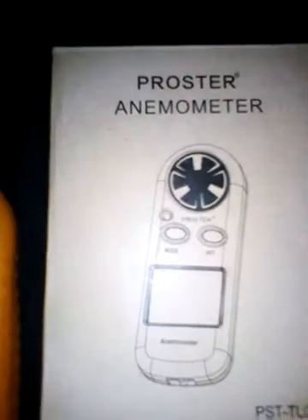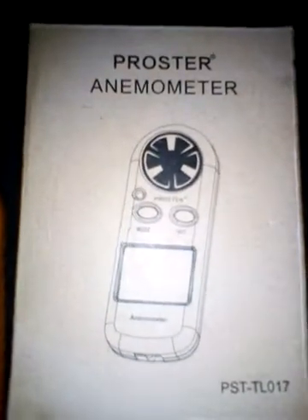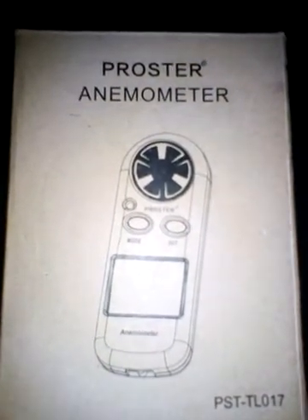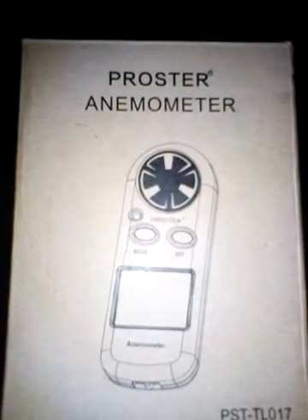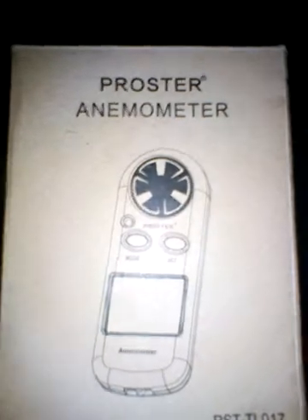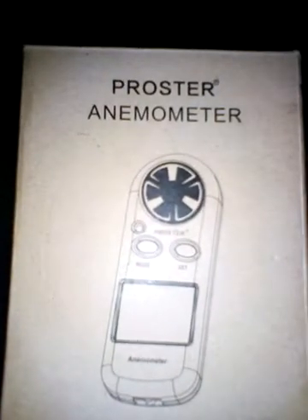Now why do I need that? Well, when you're shooting out in the field and it's a bit windy, you want to have a little guess of what the wind is doing — how fast it is. This is what you have.